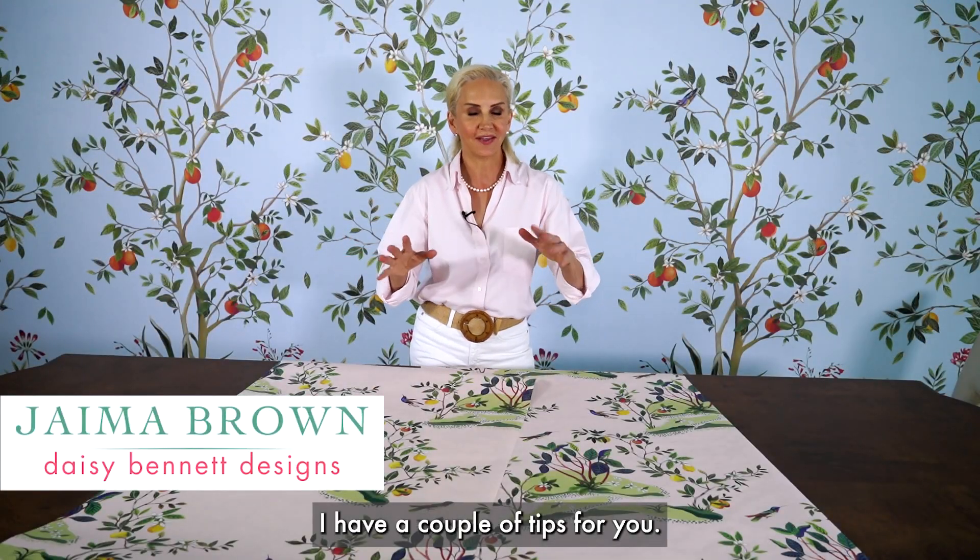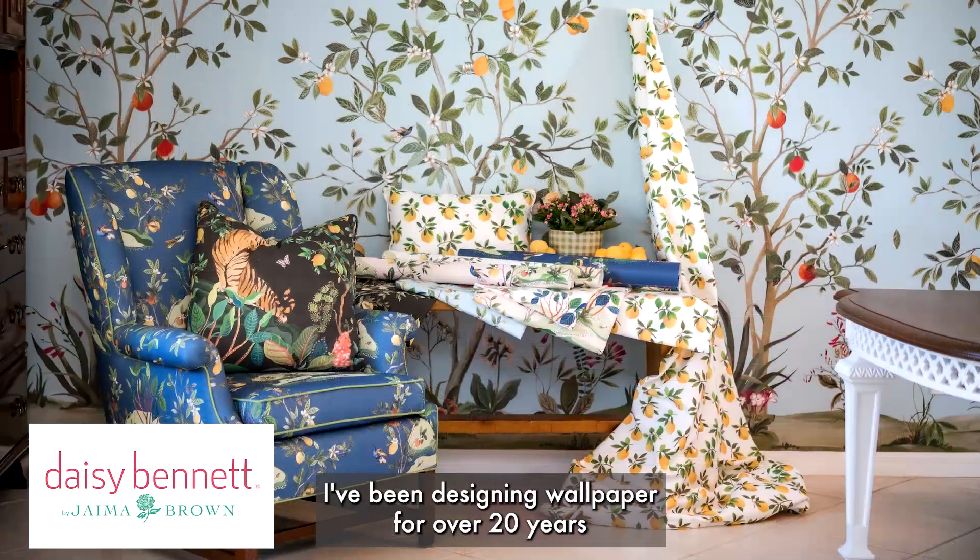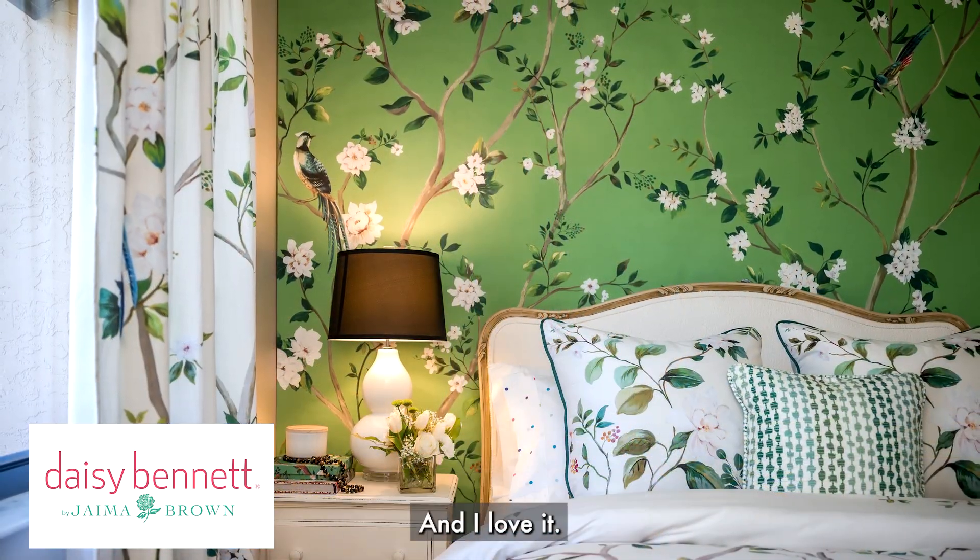If you're intimidated by wallpaper, I have a couple of tips for you. I've been designing wallpaper for over 20 years and nothing transforms a room like wallpaper — I love it.